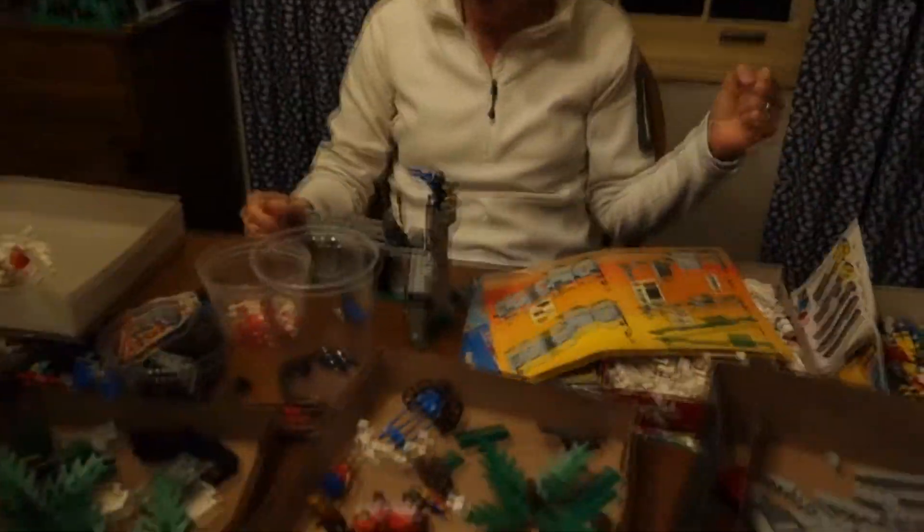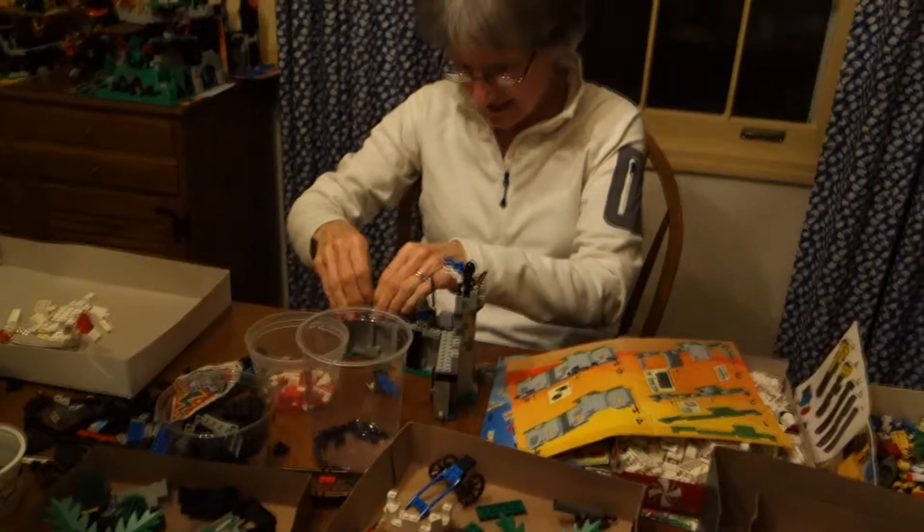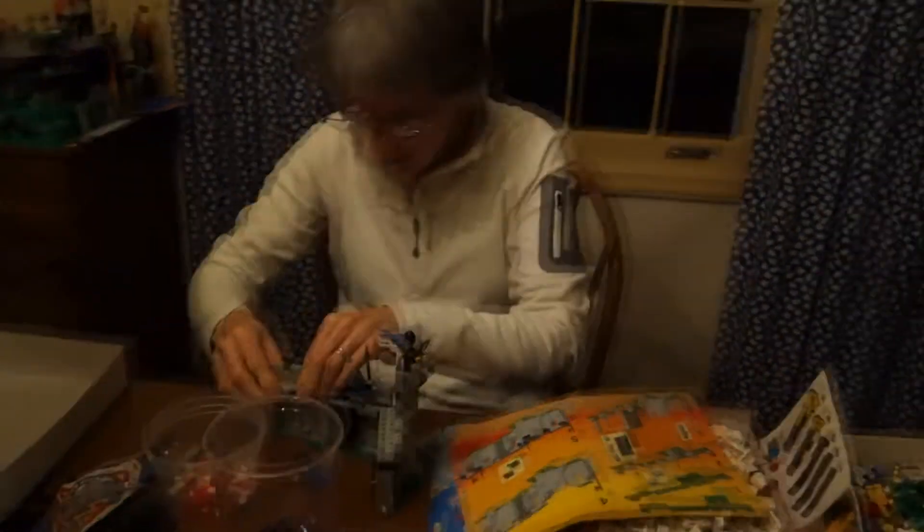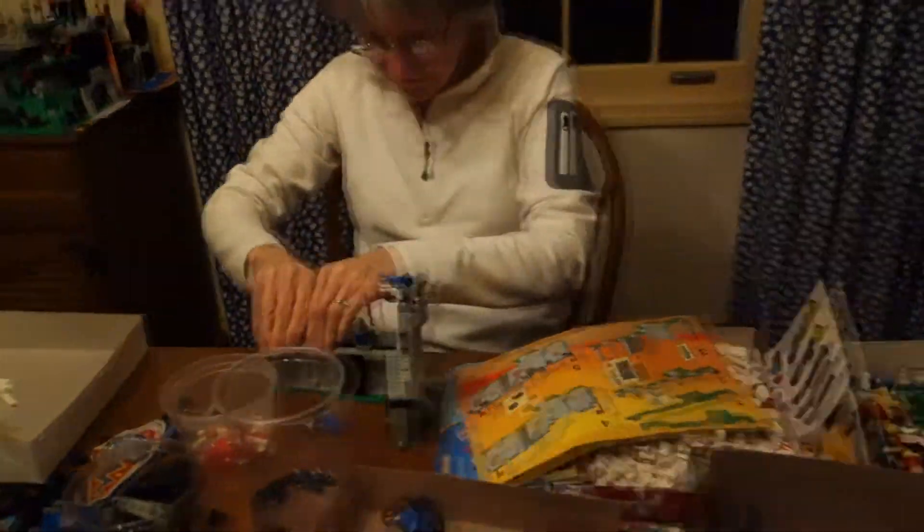Yeah, this is one of my first real videos with this new RX100 here. So we'll have to see what it looks like, okay? Okay. That sounds good. Yeah, well, all right — let me come by and just, from this angle, see what you're doing there.